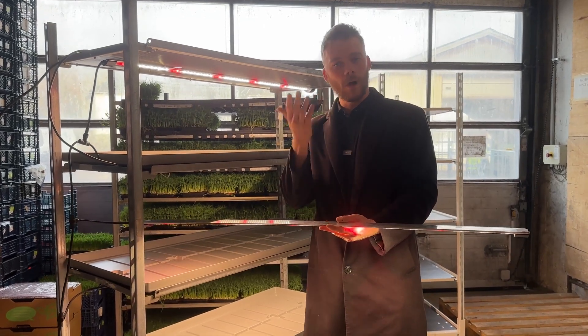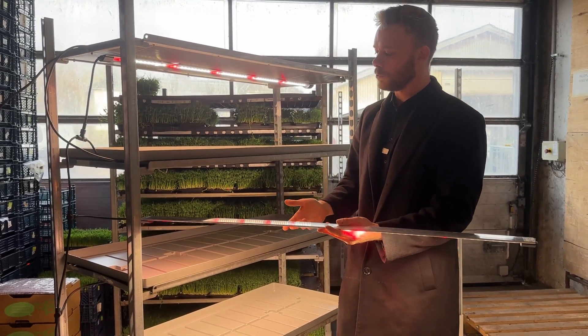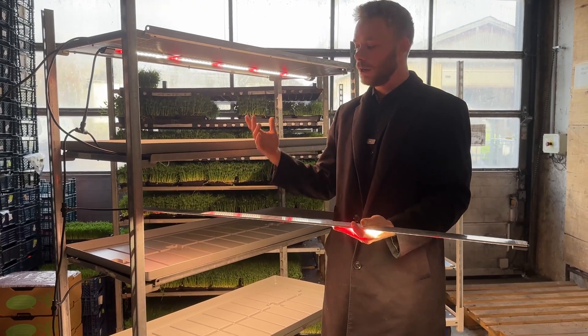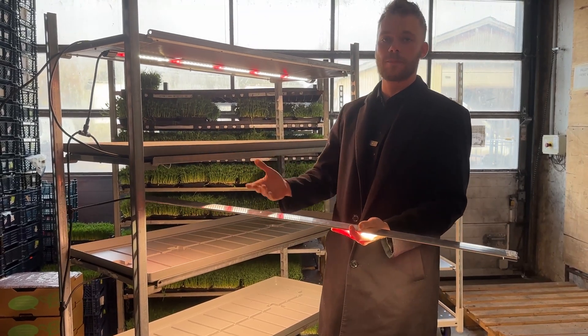You are probably wondering what LED light makes sense to use, what's good and what's not. It's really a jungle out there because there are so many companies all saying they have the best light in the world.